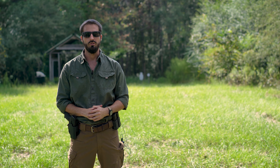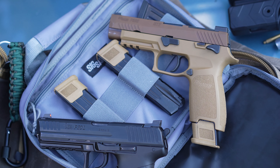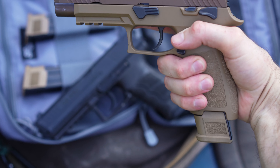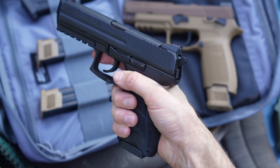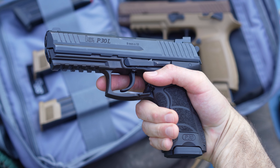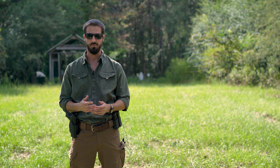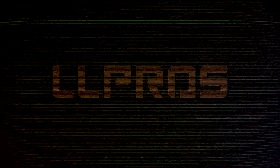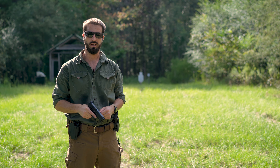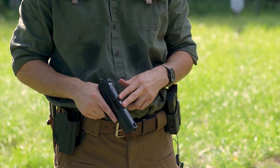Hey, what's up tubers! Today I want to do a very unscientific test against these two guns — the M17 and the HK P30L. I think both of them are very comparable in size and weight, and both of them are 9mm. What I want to do today is test out the accuracy between the two, how much felt recoil you have, and also do some speed holster draws to see how fast I can get on target with both of them.